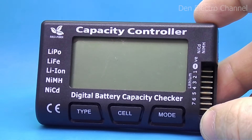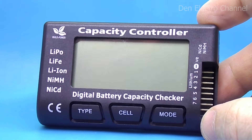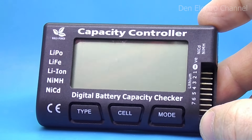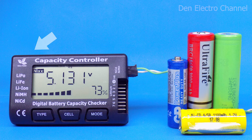This multimeter has been produced for many years, and old reviews can be found online. Earlier versions looked the same but had no balancing and different internal boards — most likely the first version, probably no longer on sale. Although the multimeter says 'Capacity Controller,' this device cannot actually measure battery capacity. It only shows voltage and charge level, which is also calculated from voltage. If you want to know the capacity of your batteries, you will need a different device.